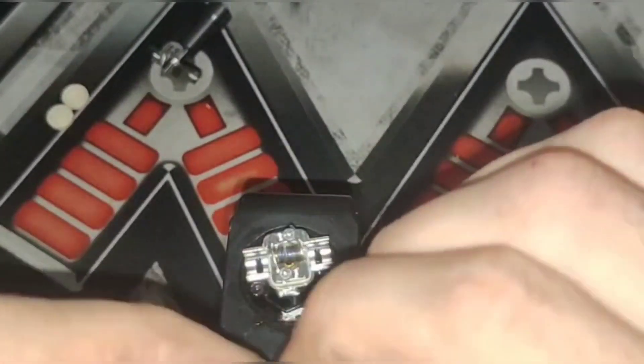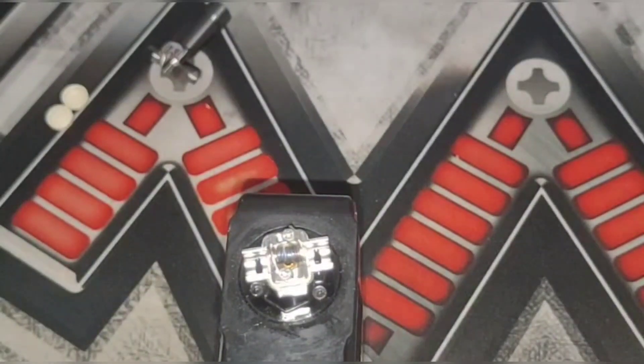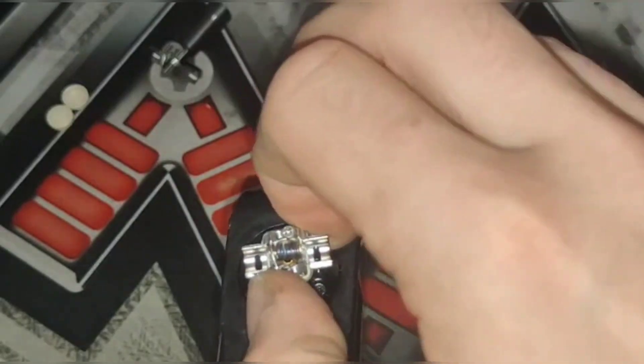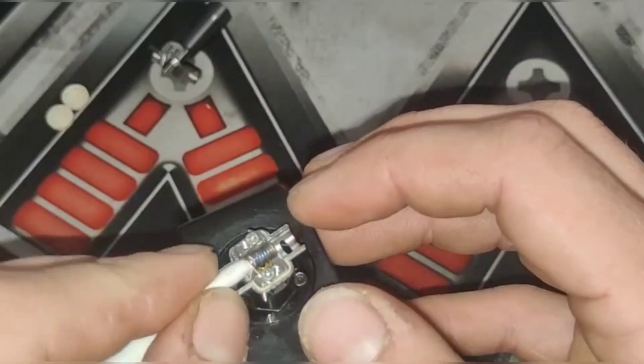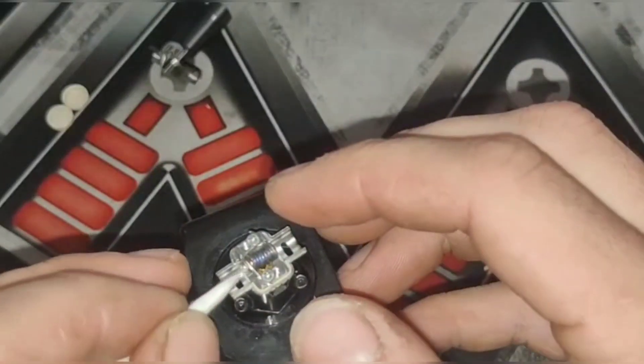The threads to actually put this on your mod — I don't know if it's just this mod — but it's almost like a quarter turn and then it sort of locks onto your mod and then comes off. There's not a lot of threads there. So depending on what mod you're trying to thread it down onto, you might have a bit of trouble. Just keep that in mind.